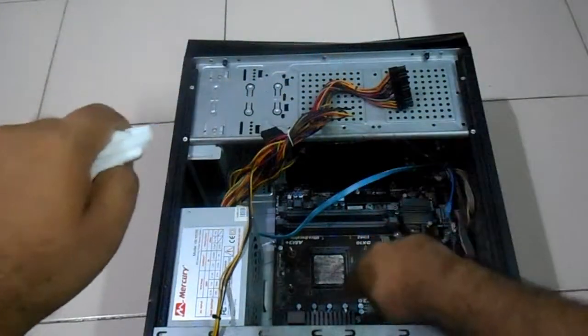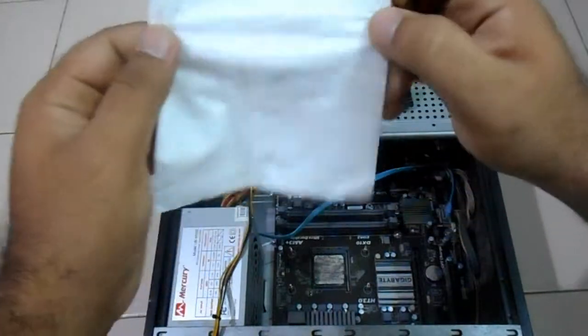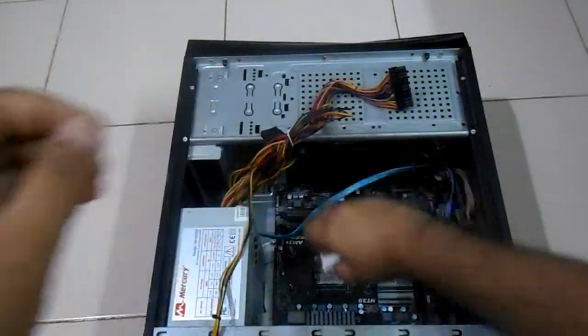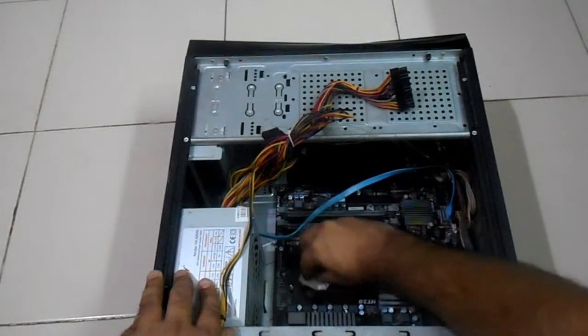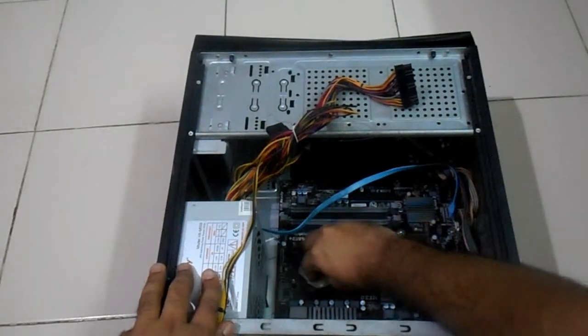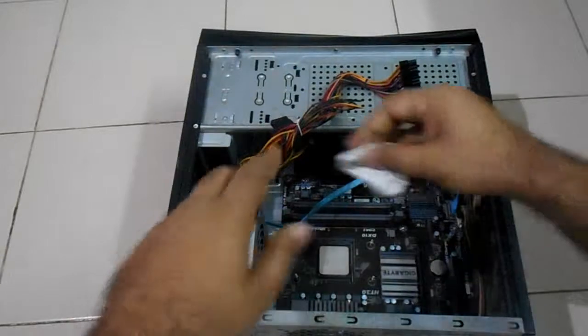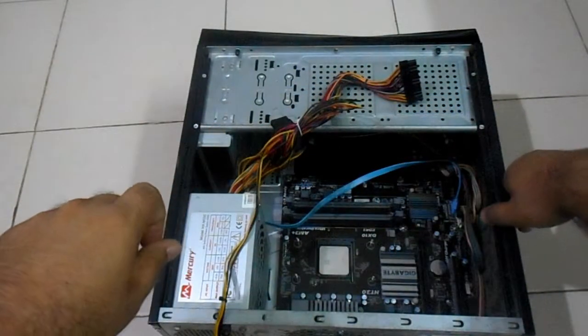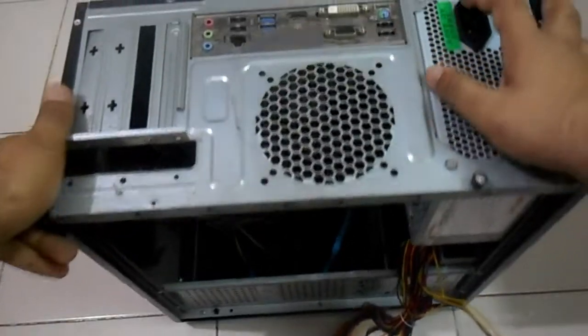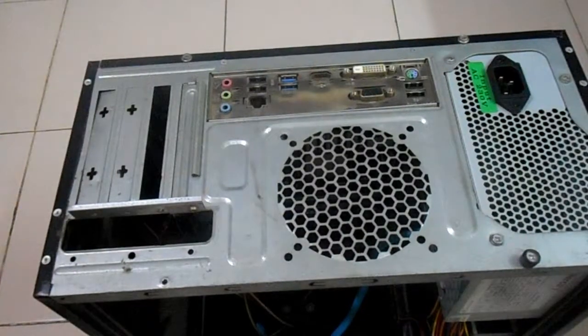The Cooler Master cooling fan is out. There is some thermal gel on the processor which I need to clean up. I'm using a clean tissue for doing that — make sure it is clean. Now I will turn the case the other way so I can take the other cover out, because I need to see the other side of the motherboard, which is very important. I'll show you why.